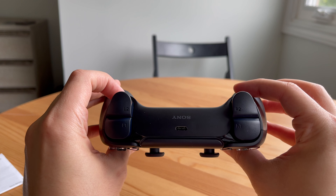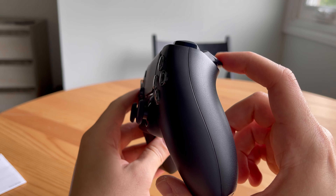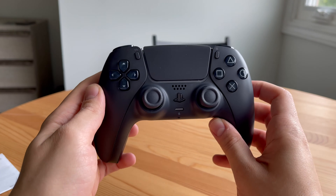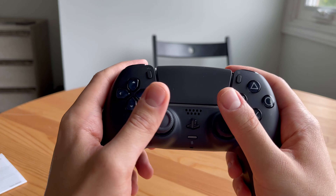The first thing to note is the box is quite the same as the white PS5 DualSense. The unboxing experience is roughly the same — you have some paper manual — but other than that, we have to get right into the controller.